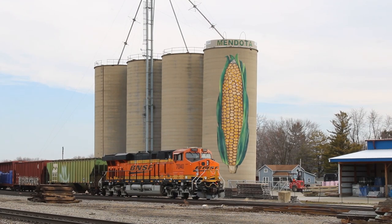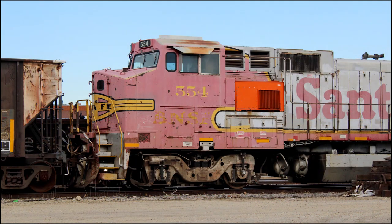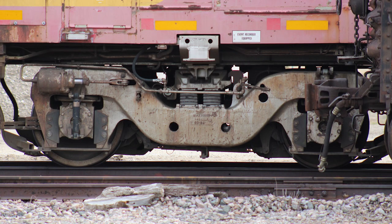Today, we're in Mendota, Illinois. We've come here to see this local freight, which has a Santa Fe B40-8W as part of its motive power. Dash-8s are already few and far between on BNSF, so seeing one in any capacity is a treat, but to see one that's still wearing its original colors and is still in active service is practically unheard of.